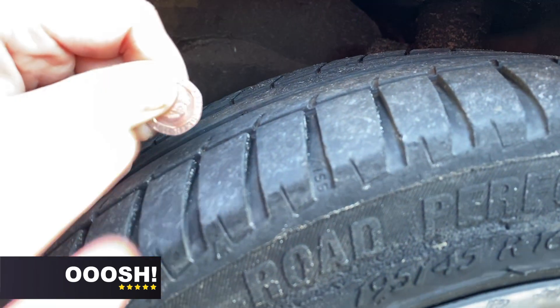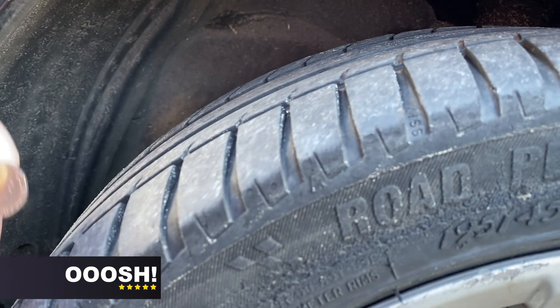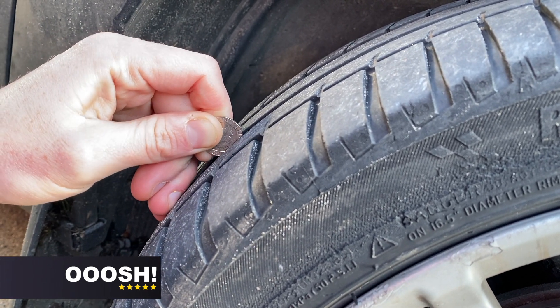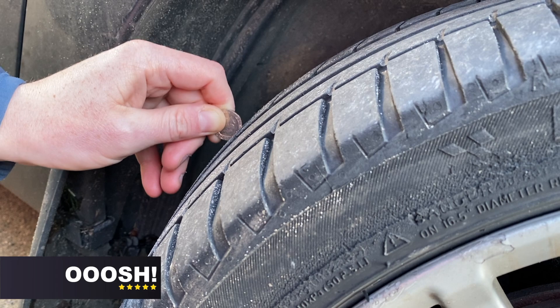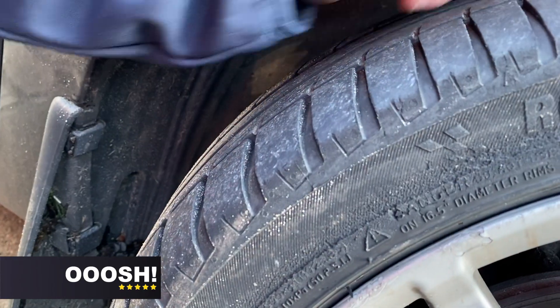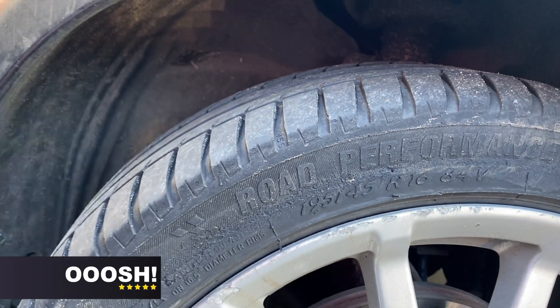Now you should be checking it at various points around the tyre, because sometimes you can get uneven tyre wear. So it's a good idea to check the tyre at various points, all the way around and across the top.